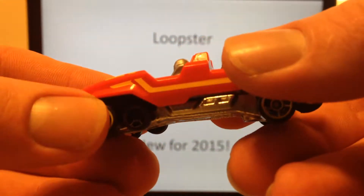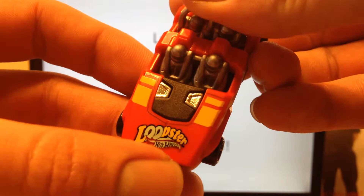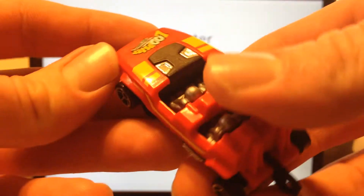Basically, we've got Tampos on the side and top. Little Loopster Hot Wheels logo right there. Pretty cool.